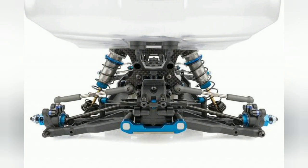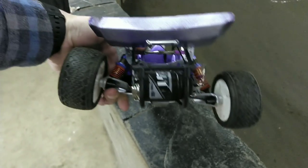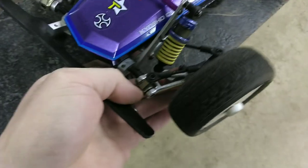Unlike the A-arm suspensions on most buggies, the Scorpion uses a trailing arm setup. Look at how ridiculous this camber gain is. Trailing arms are generally better suited to rough and loose tracks, but with some tweaks, I think I have this little buggy race ready against the modern cars.